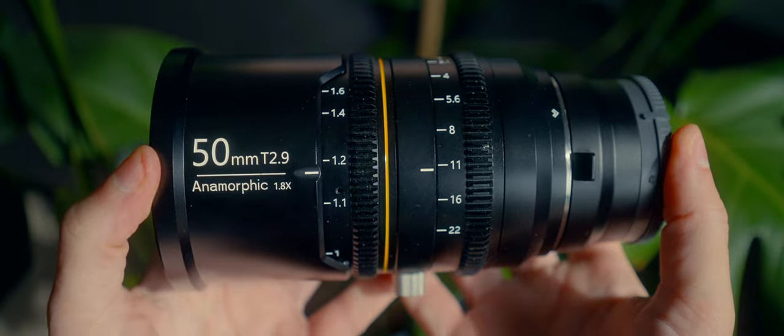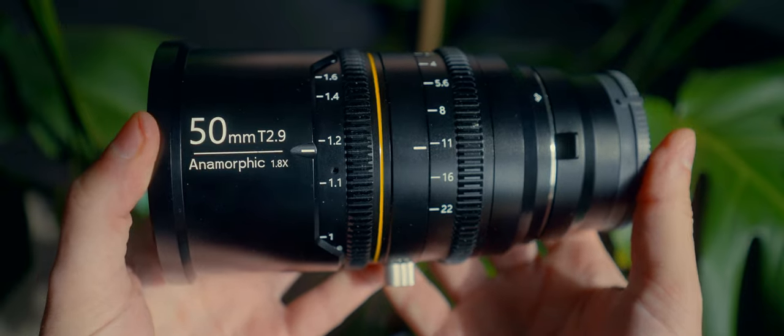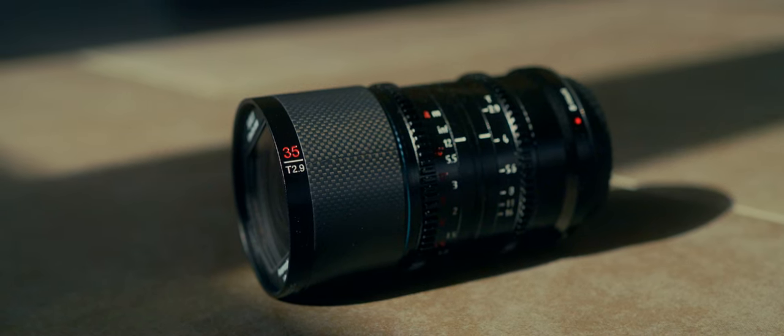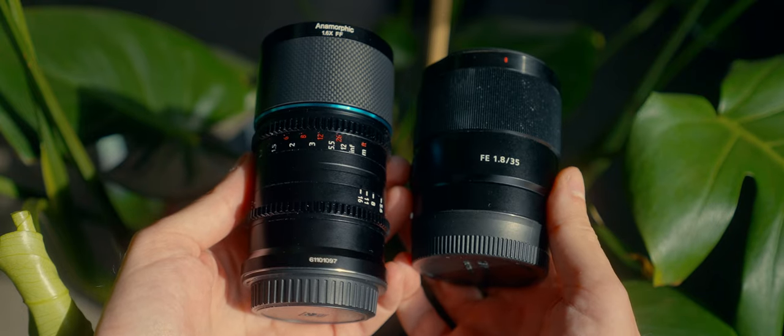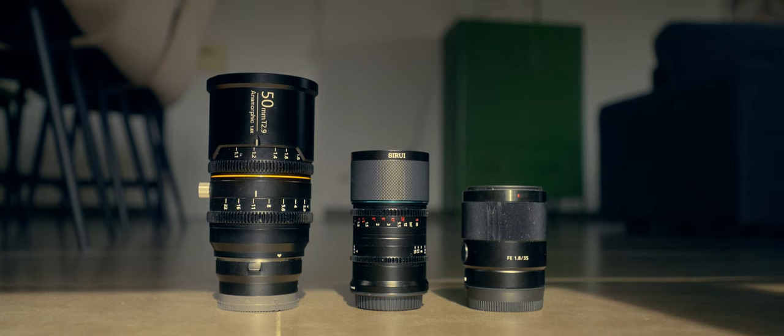With this lens, Surrey actually solves one of the biggest issues I had with anamorphic lenses — two actually, but I'll tell you the other one later. The first one is size and weight. Even though I love the anamorphic look, the size and weight of these lenses always made shooting feel like a hassle. This Surrey 35mm is just slightly bigger and heavier than one of my favorite spherical lenses, also a 35mm. It even inspired me to make that short film you saw at the beginning.